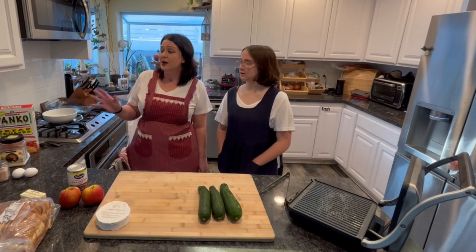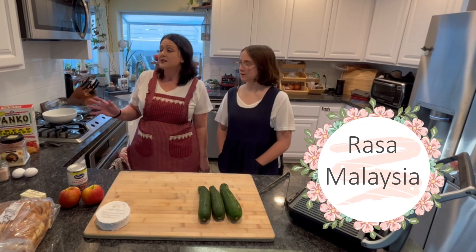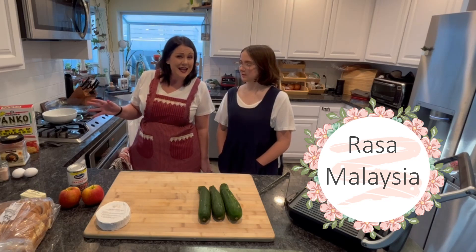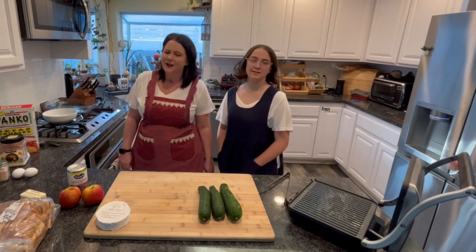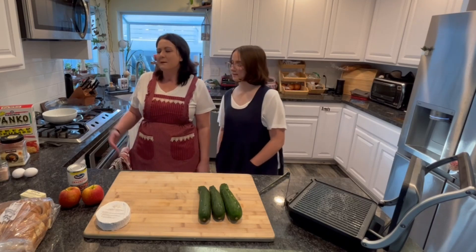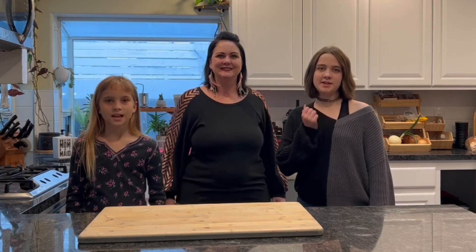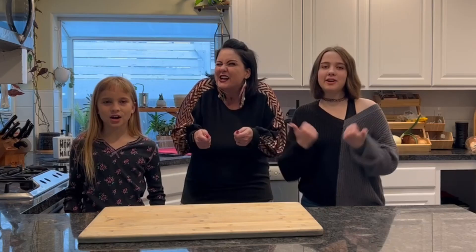And I'm going to butcher her name — Malasia? I don't know how to say it, but it looks really good anyway. Hi, I'm Panay. I'm Paige. And I'm Paige. Welcome to A Dab of Crazy. Make sure to hit the like button and subscribe to our channel. Let's get cooking!